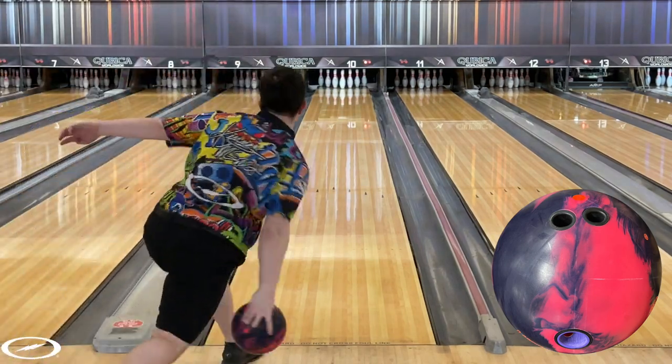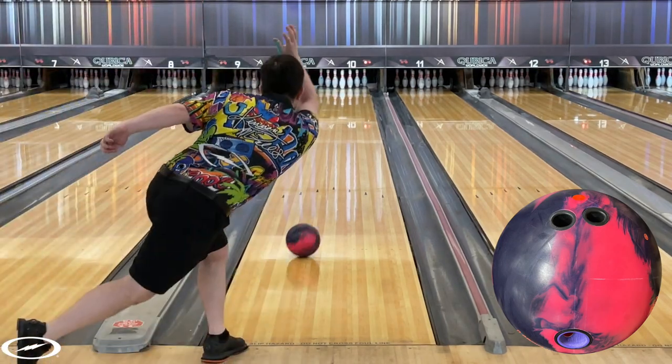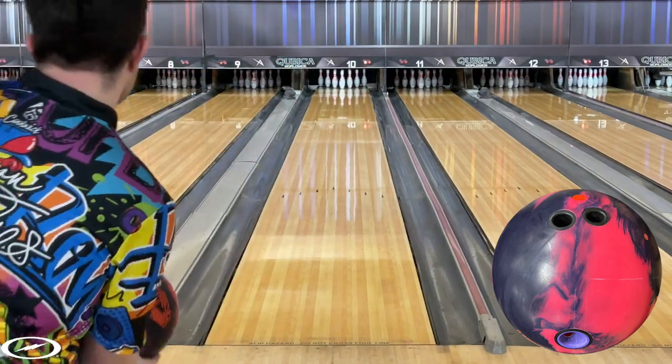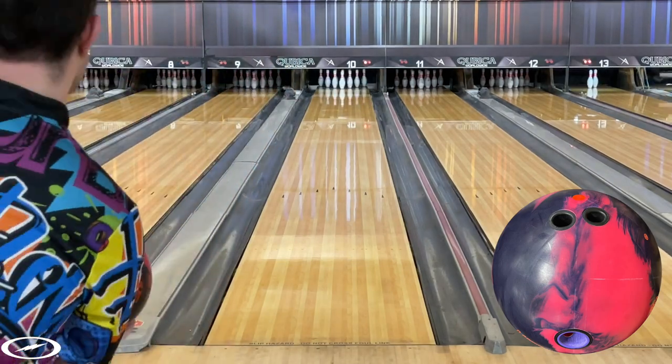Since the acquisition of Global, the strongest ball that I have thrown has been the Reality. I am excited to get to throw a ball that fits right below that. The Honey Badger Intensity is literally a baby Reality. As you will see later in the video, the only difference between the Reality and the Intensity is that the Intensity shapes a little harder off the dry down lane.